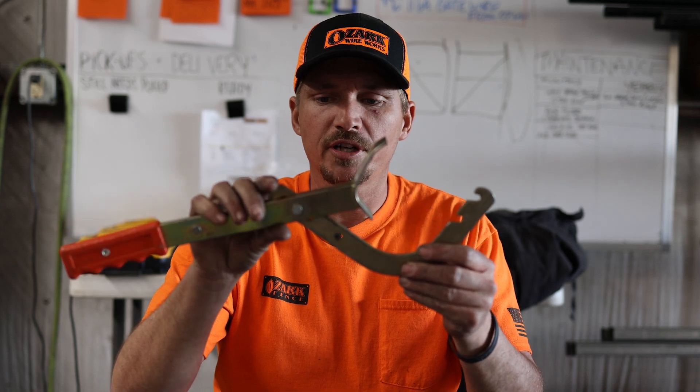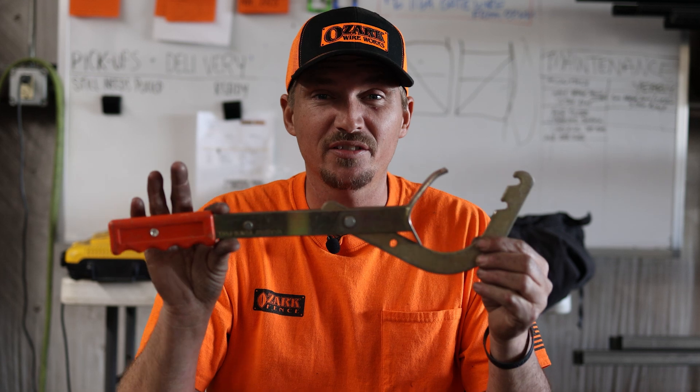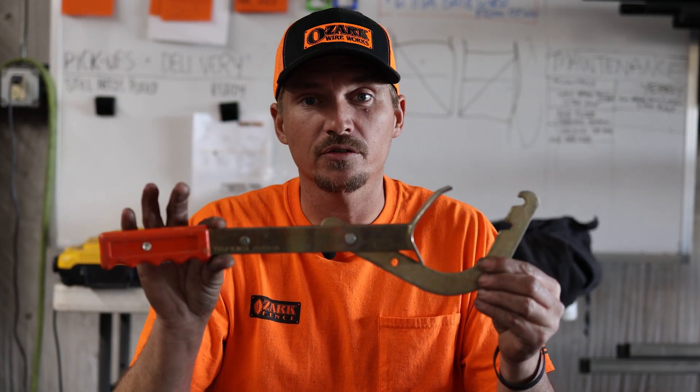There are different versions of this same thing. This would be another version — kind of a universal bear hold. The only difference is that this one does not lock into place, but these are handy in certain situations.